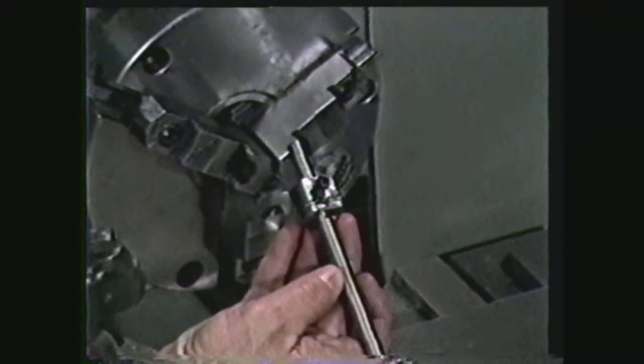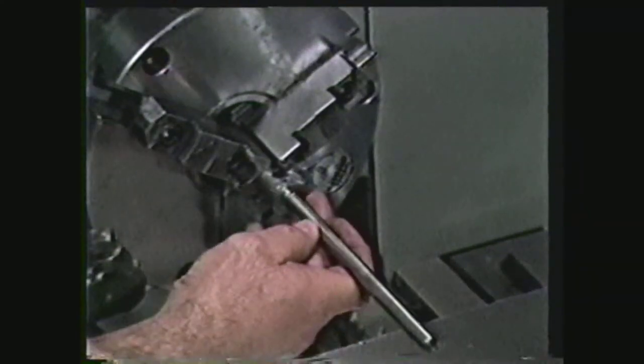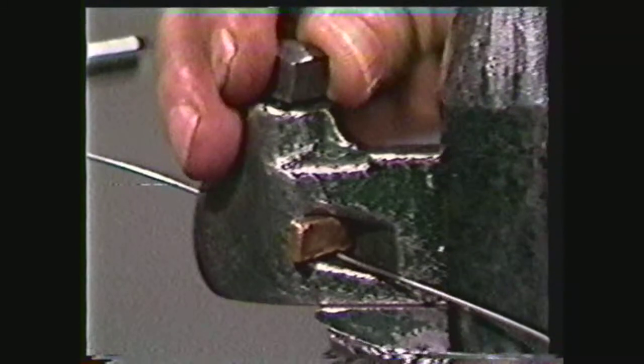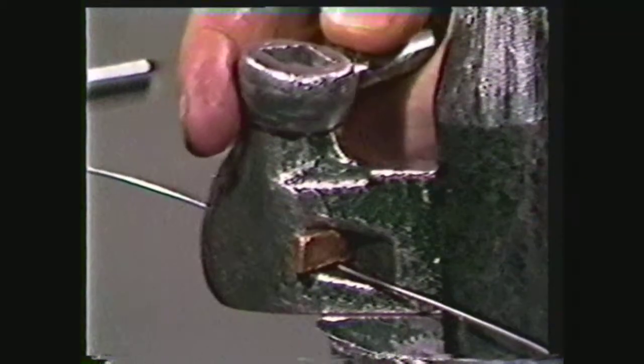To wind a spring on the lathe, you first need a mandrel of the proper size. Next, select the wire of the required material and diameter. To hold the wire without putting a dent or kink in it, pass it between wooden or brass blocks to keep a uniform tension on the wire so that it can be wound tightly against the mandrel.